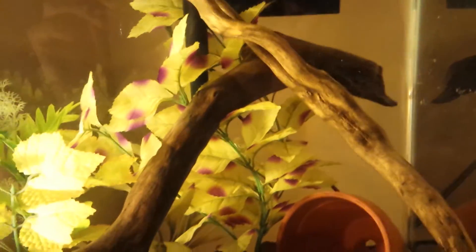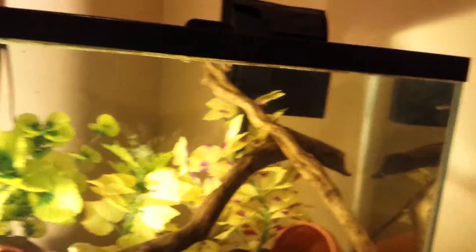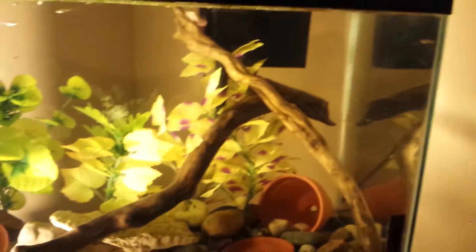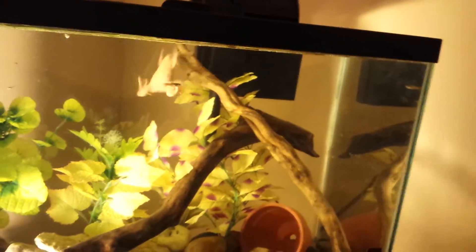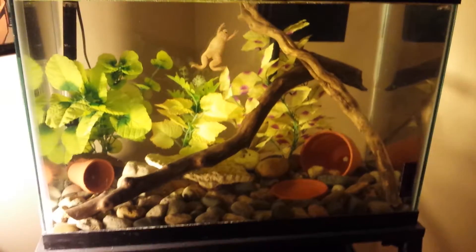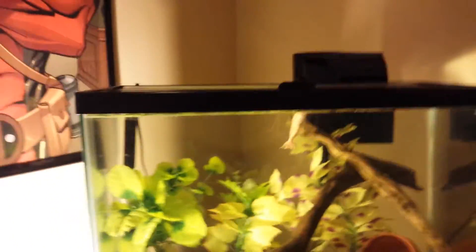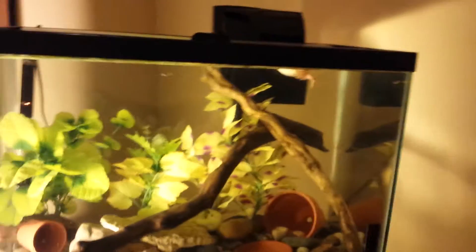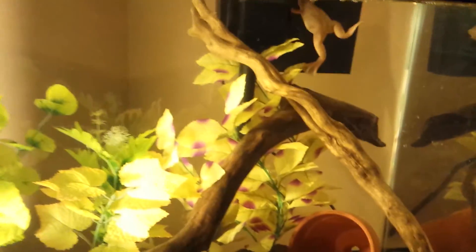I have driftwood in there so they have a place to rest and get their nose above water — they can put their foot on it and keep their nose up. I often find them in the mornings stuck up behind the filter there. This tank is a little too deep for them, I admit — I'd like to get them into a long tank about 12 inches deep. But they really seem to be thriving, especially Claudia; she's just swimming around having a good old time.